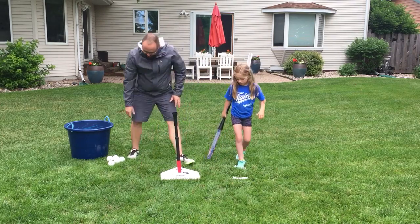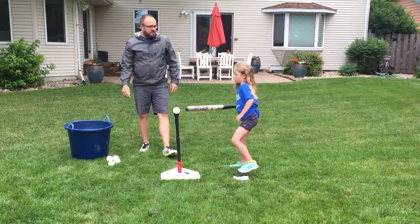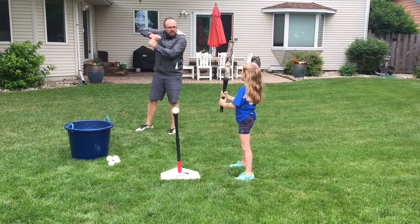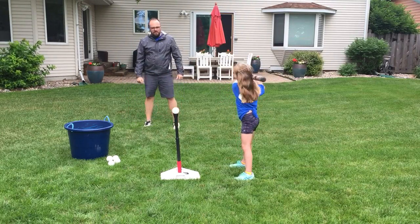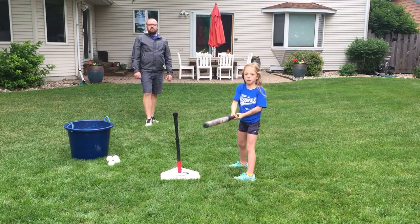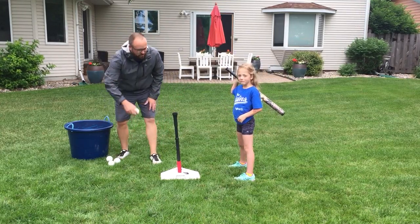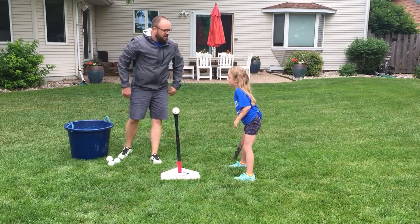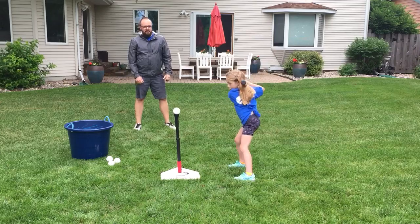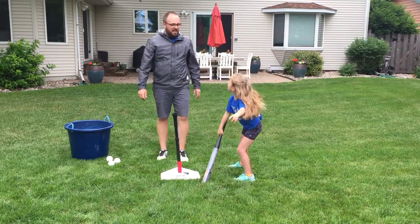Are you ready to try a second one? Walk me through the steps. Stance, grip, elbow up. Swing on through — awesome! That would have been a straight shot right between second and short — that would have been a base hit. Let's try one more time. Stance, grip, elbow — that is consistent, same spot as the last shot.